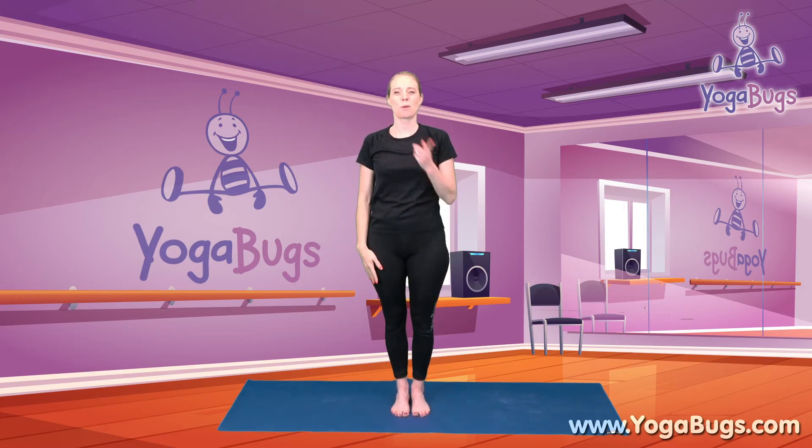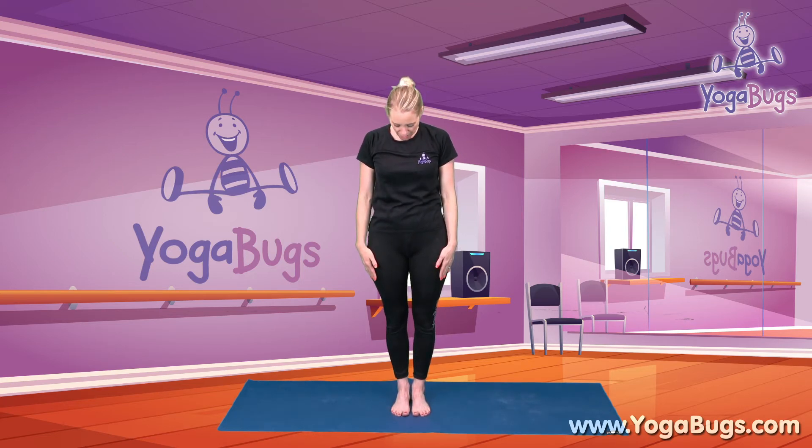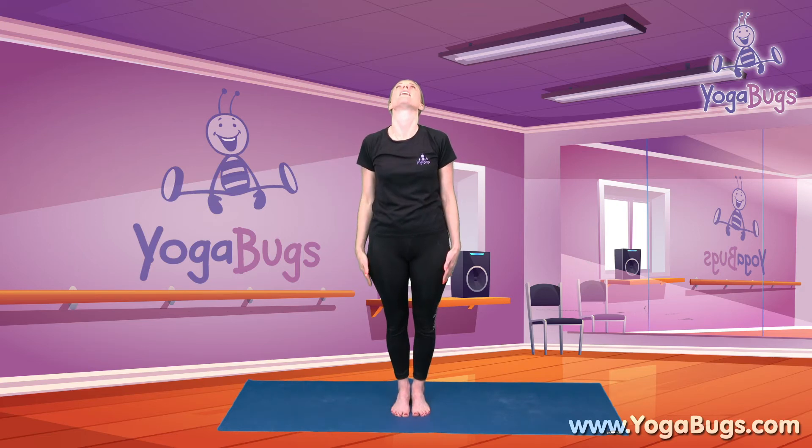Fantastic. We're now going to bring our chin down to our chest, just gently stretching the back of our neck. Bringing our chin down towards our chest. And bringing it back up to centre. And taking a slow look up towards the sky — be careful that we don't jolt our neck here, keeping it nice and steady. And bringing it back to centre. Well done.